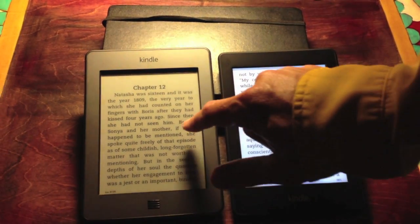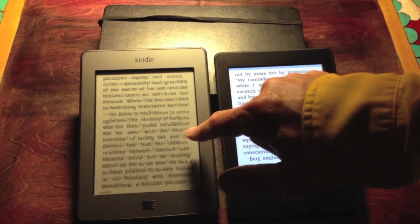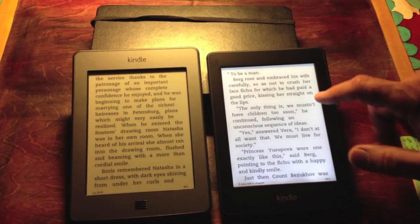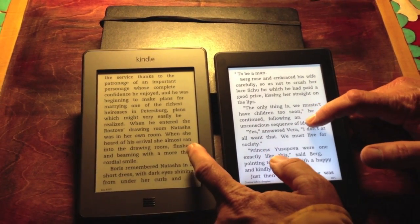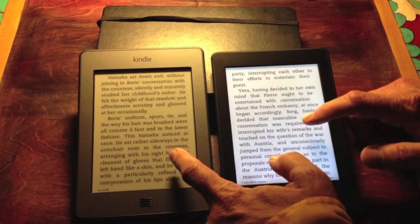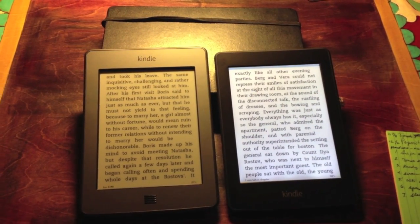Page turns are supposed to be a little faster on the Paperwhite. There's the speed on the Touch. It's noticeably faster. If we do a little test here, I'll try to tap at exactly the same time, and the Paperwhite is just jumping ahead, so you've got a little faster speed on that.